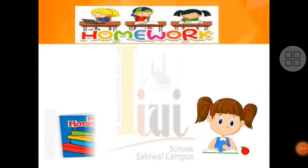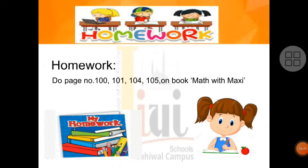Now today your homework is: do page number 100, 101, 104, and 105 in the book 'Math with Maxi'. Students, you have to do these four pages in your Math with Maxi book. The work is: write and trace number 19 and 20. You have to write number 19 and also trace it. Similarly, color the scales at the bottom — on the page for 19, count and color 19 scales; on the page for 20, count and color 20 scales.